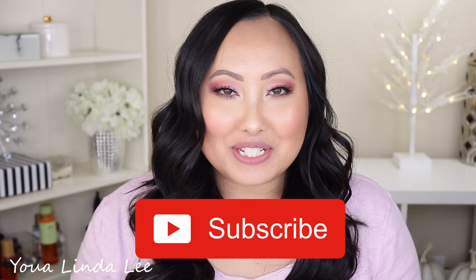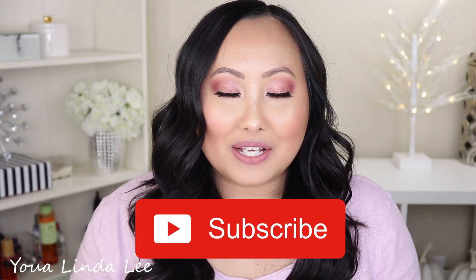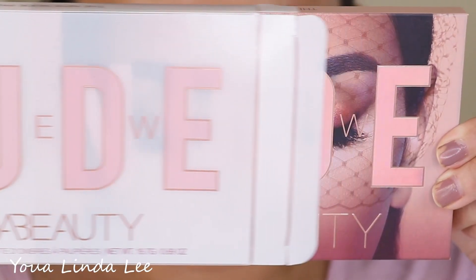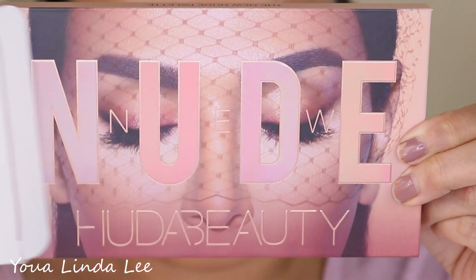Hello! Interested in purchasing the Huda Beauty New Nudes eyeshadow palette? Watch this video to help you decide whether to purchase or pass. For weekly beauty videos, subscribe to my channel and hit that bell icon so you'll be notified each and every time I upload a new video. I'm going to start off with the try-on portion first.